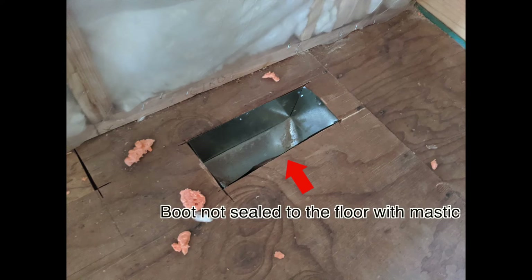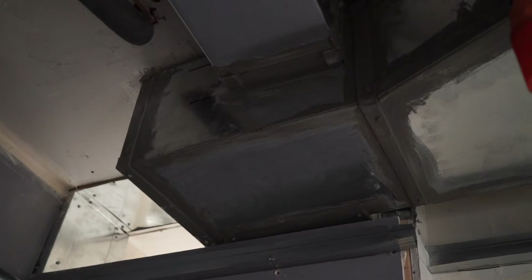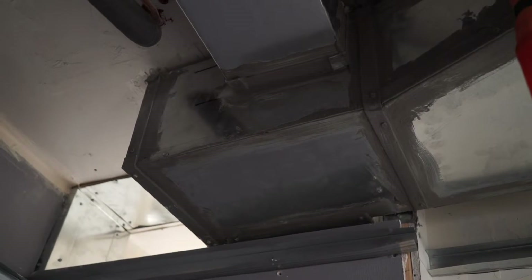If your project has in-floor supply vents, the boot must be sealed to the subfloor from the bottom, and tin must be laid on the top and appropriately sealed to the subfloor from above. These sealing efforts ought to include everything around the air handler and the furnace assembly itself.